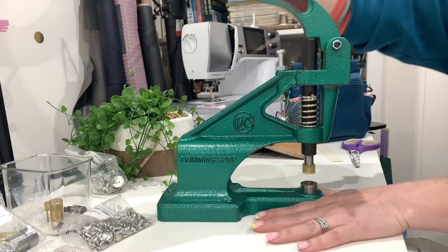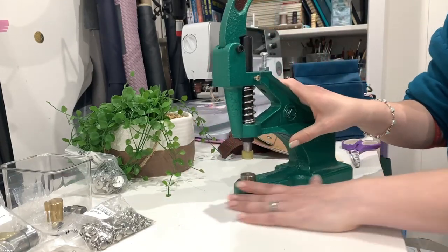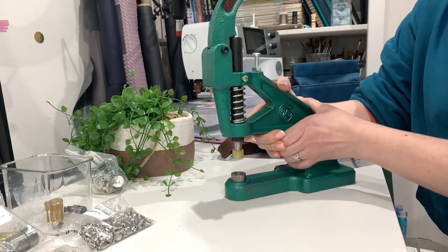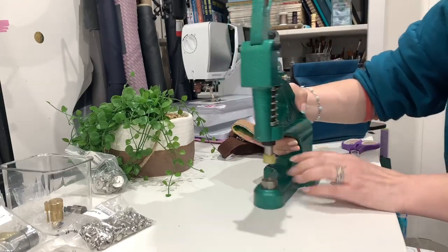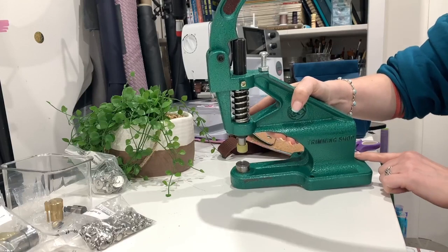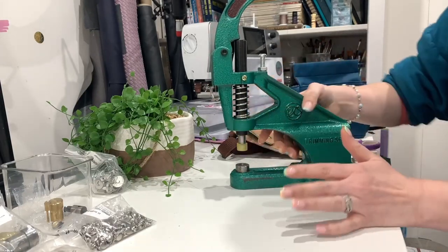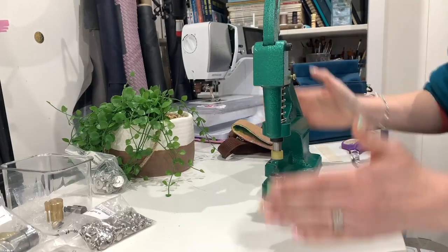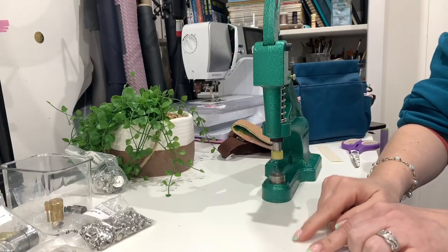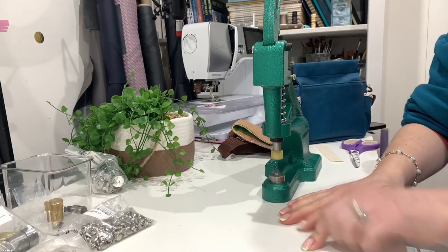It is a rivet press, so you just literally push down that handle. It doesn't look as scary as it might seem. It is big and quite heavy, hard to tip over. I've seen people drill a hole and screw it into a piece of wood, and someone did that and made really lovely holes for all their dies - I absolutely love that.